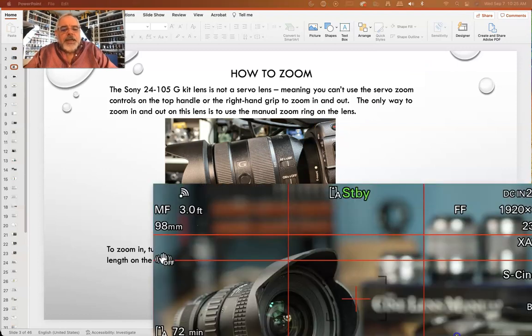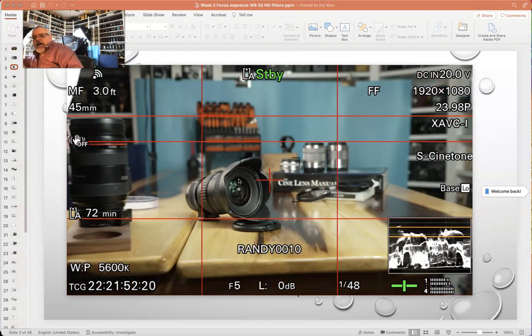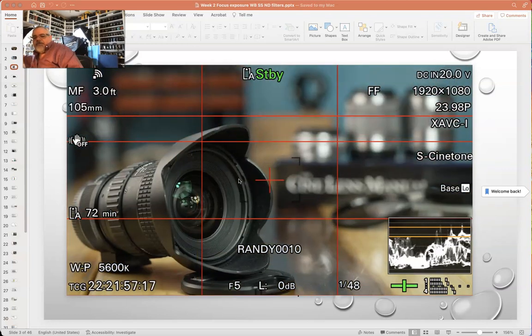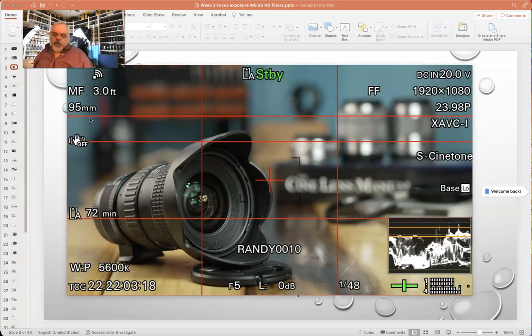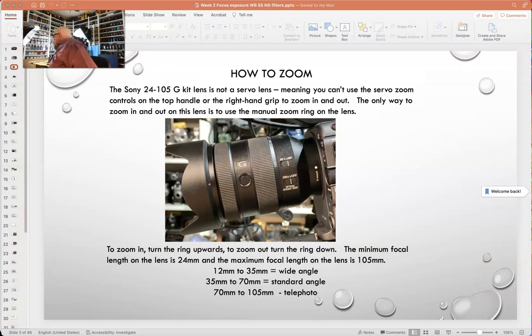The focal length range on this camera is 24 to 105 millimeters. If you zoom all the way out, it goes to 24mm, and if you zoom all the way in, it goes to 105mm — you can see that in the corner of the lens. This is called a zoom lens. The other type is known as a prime lens — this Rokanon E-mount 85mm lens is an example. It's a fixed focal length of only 85 millimeters.